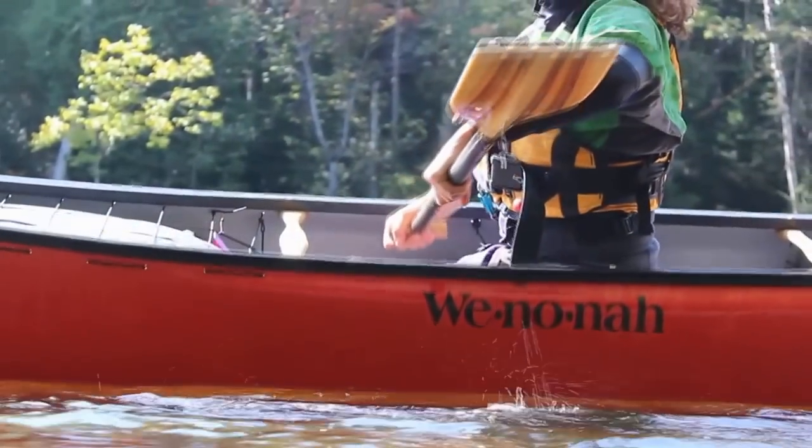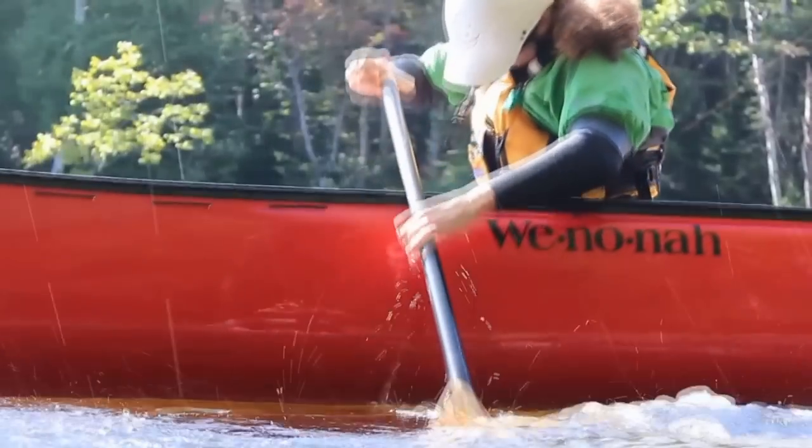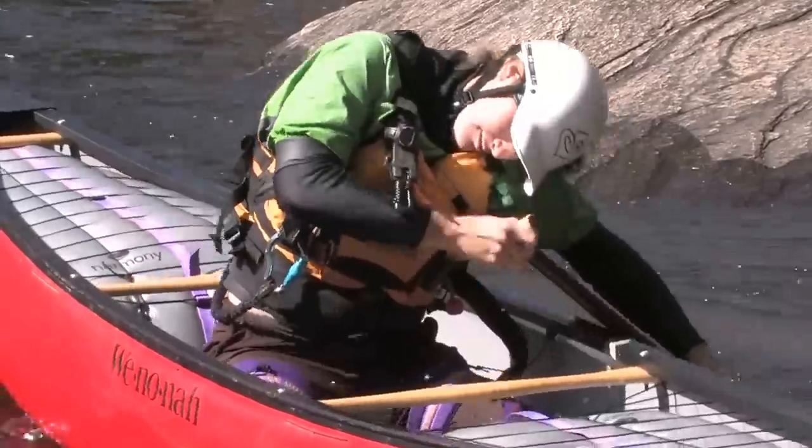Use the surface tension created by your blade to engage your hips, allowing them to re-right your boat. Bring your head back over the centre line of your boat last. This allows your hips to do most of the work.